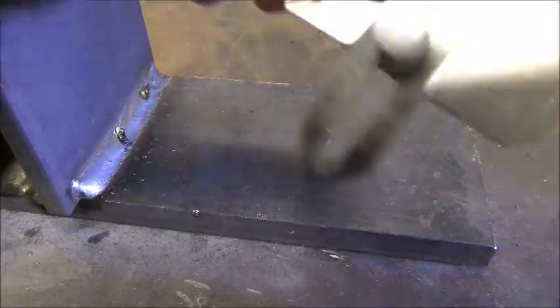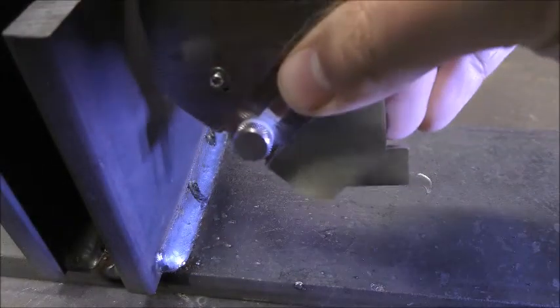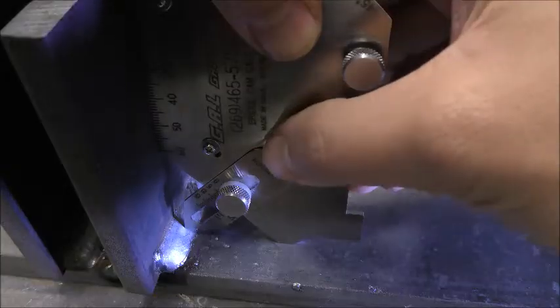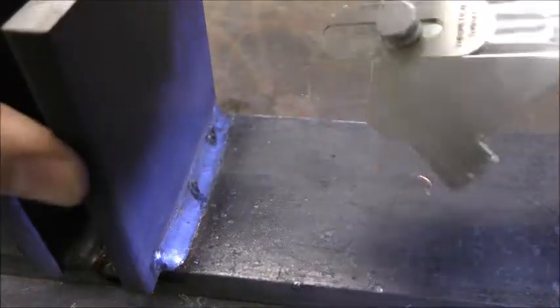To measure a fillet's throat thickness, place the gauge so that the bottom and front faces are touching. Slide the mitre down until it touches the weld face. Lock the measurement in with the retaining screw to read the throat thickness.